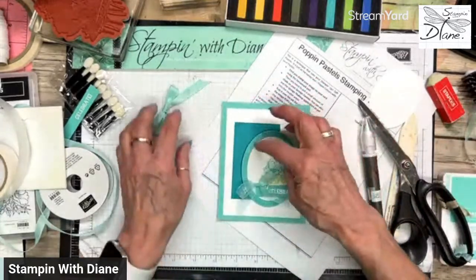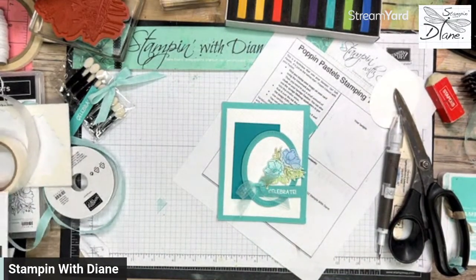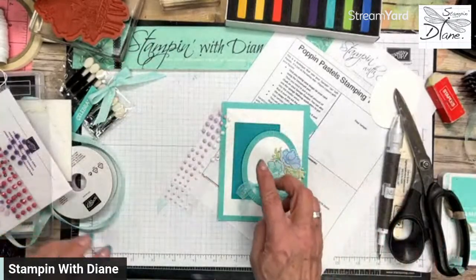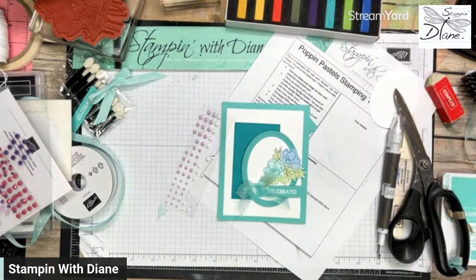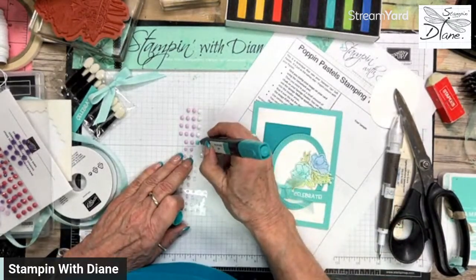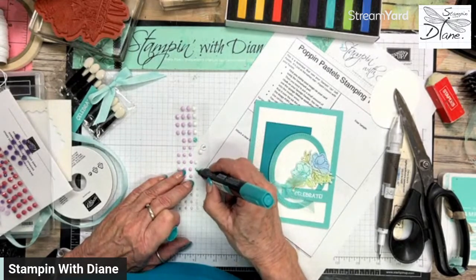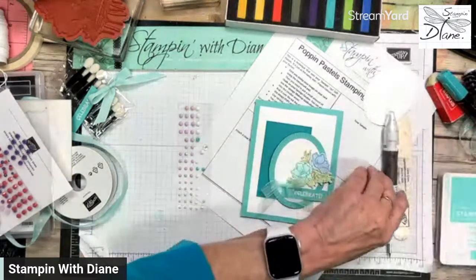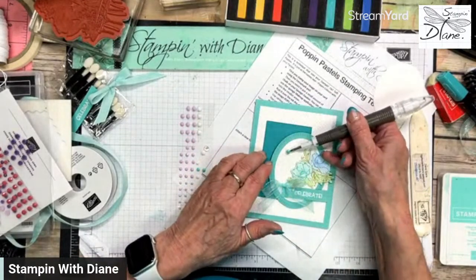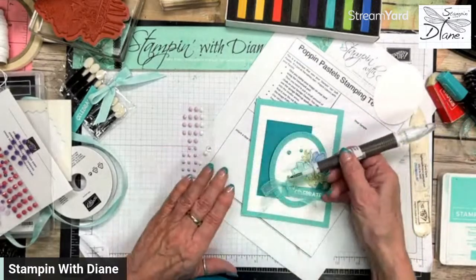I know it needs something here. My thought was to use these opaque adhesive dots — they have some really nice white ones. We don't have Coastal Cabana adhesive dots, but we do have Bermuda Bay, and the light Bermuda Bay looks like Coastal Cabana. So I'm going to come in and color those, adding one here and one here as well.